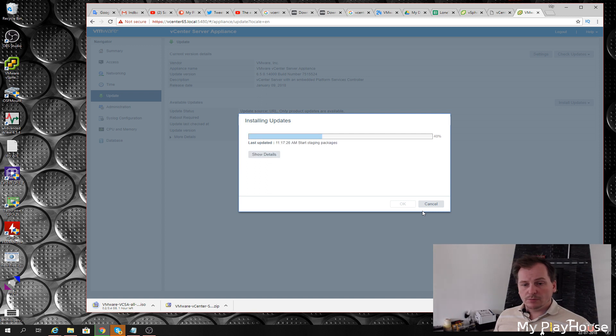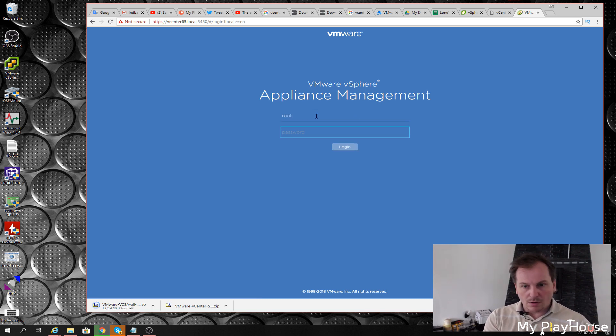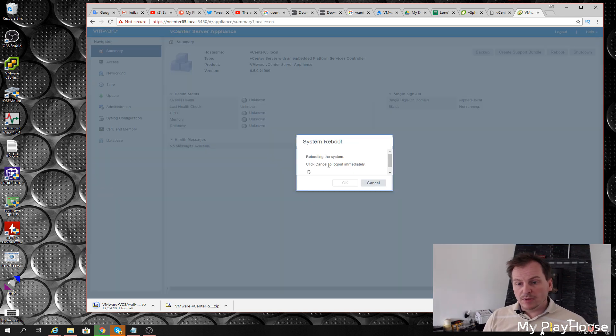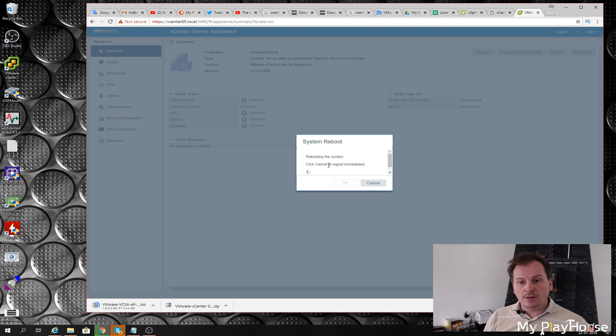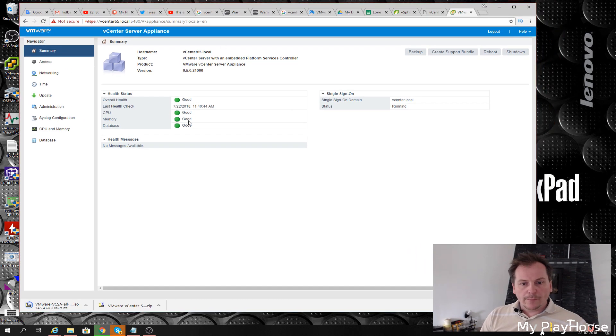The upgrade is done. I'll click OK and it wants to reboot. After the reboot — which didn't take nearly as long as I anticipated — it's already up and running again. We can see the new version number up there. Now I'm ready to upgrade to 6.7, and being on the latest 6.5.0 release is probably what VMware will have tested the upgrade path from.